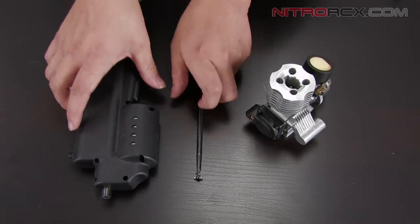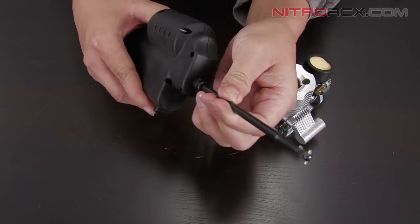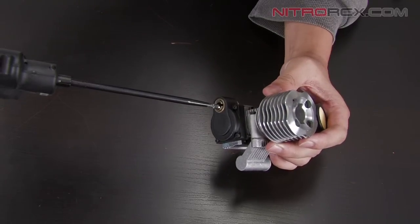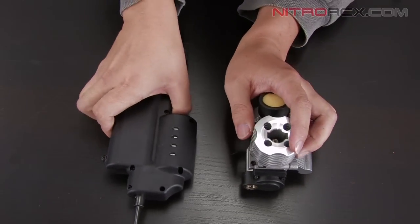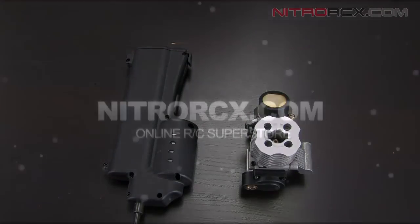Once you have the screws screwed in, you're ready to use your electric starter. Insert the thick end first into your electric starter, then insert the other end into your drill gear. Pressing the button should start your engine. And that is how you use an electric starter. Stay tuned for more instructional videos from Nitro RCX.